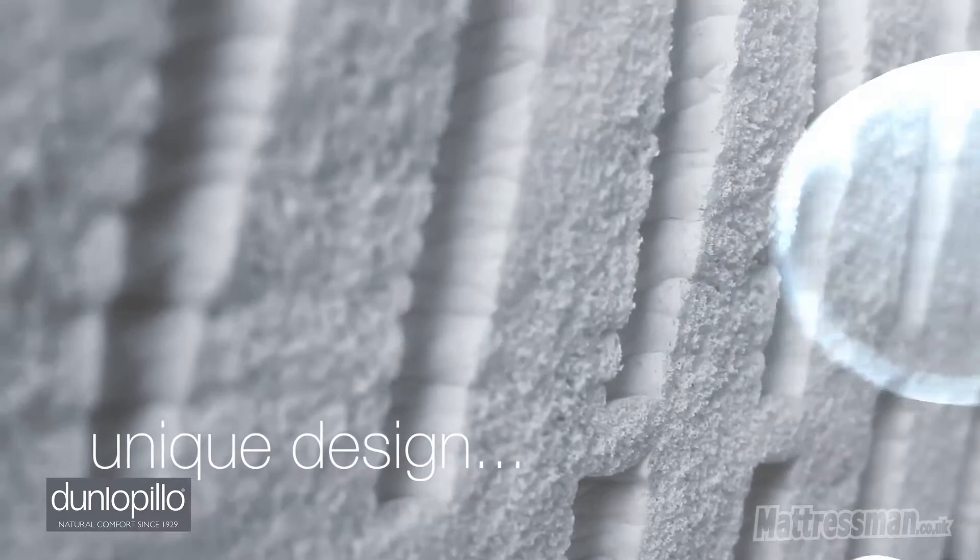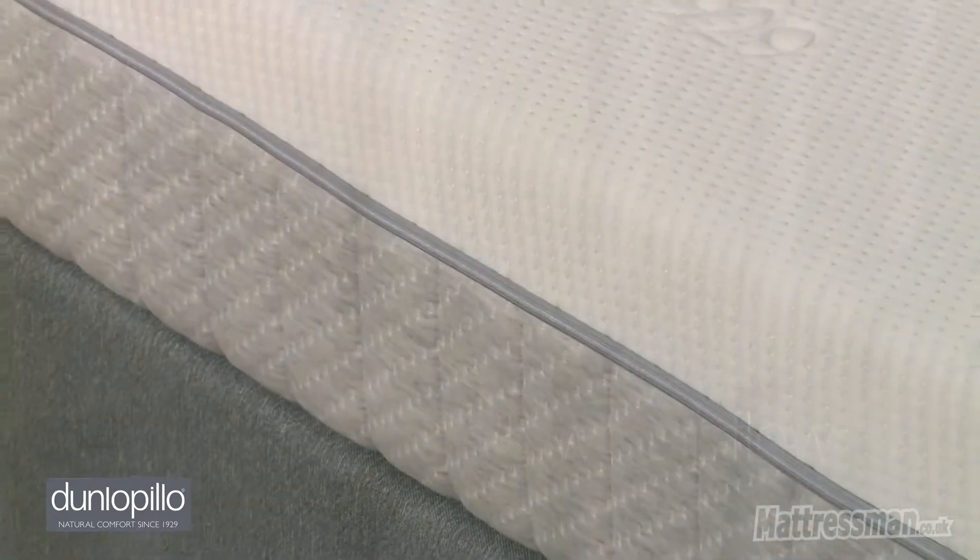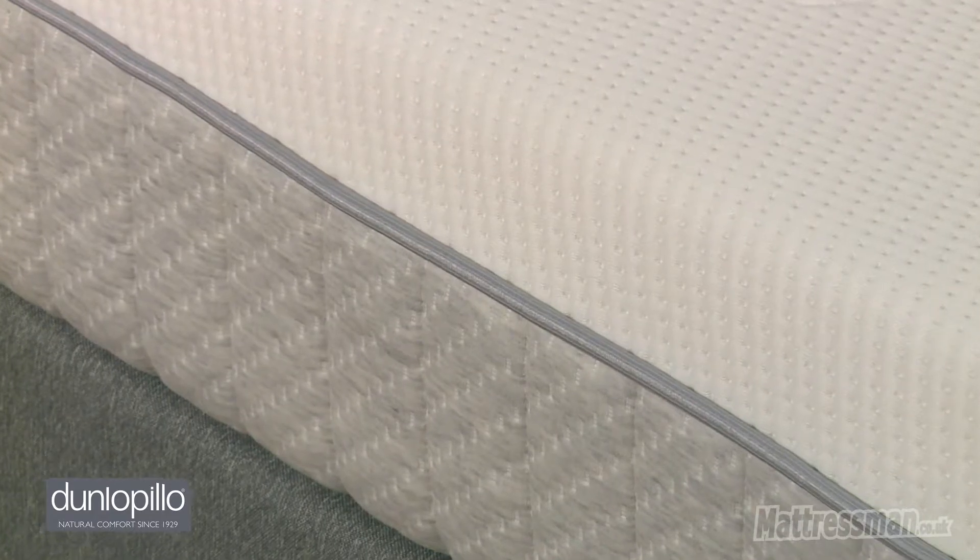Now this mattress is also honeycombed to help ventilate the bed as you move around, so that will keep you cooler and drier all year round.